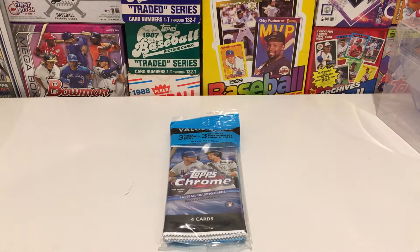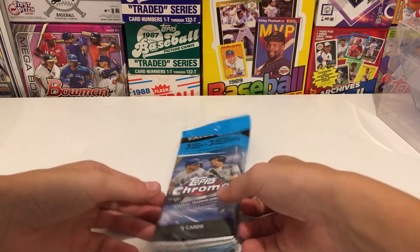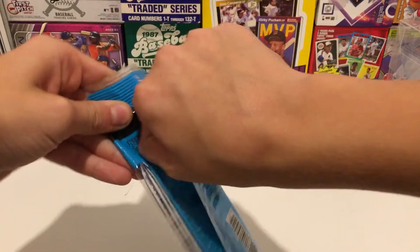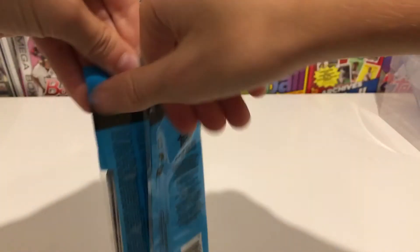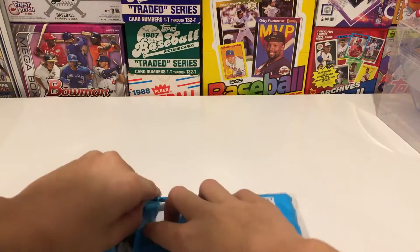Hey folks, welcome back to the channel! Today I'm going to be opening up this value pack of Topps Chrome. Let's get into it — very excited about this. Topps Chrome has been treating me very well with Luis Roberts stuff.